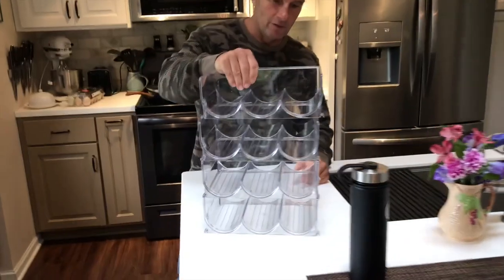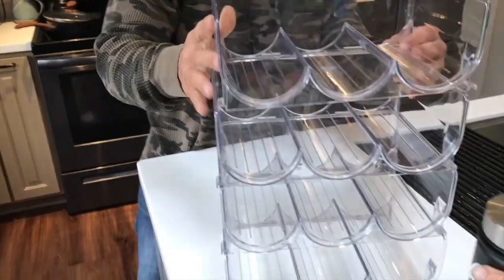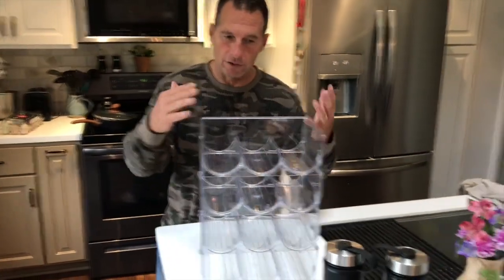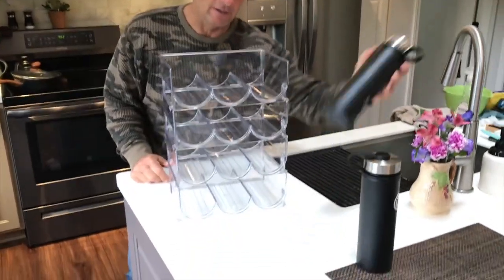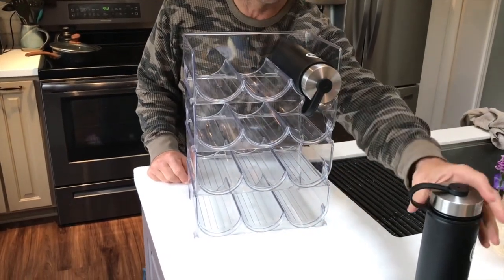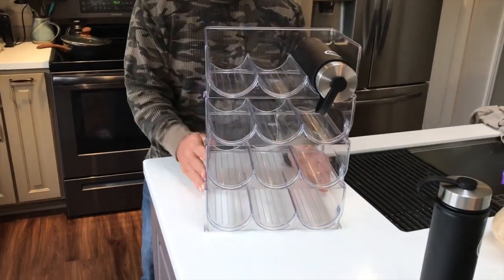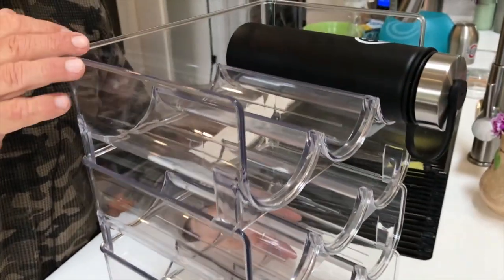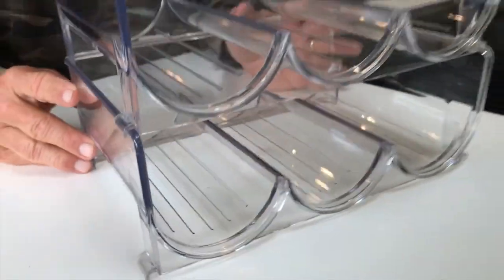Simply, all you do is pick where you want to have this — in your fridge, or even out if you wanted to. If you have a pantry that you want to keep organized, these can fit pretty much any type of bottle you want in here. Like I said, you can stack them. They're really nice because they can be in the refrigerator or outside the refrigerator, and it just makes everything look a lot nicer and keeps you a lot more organized.